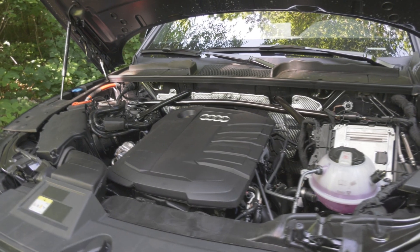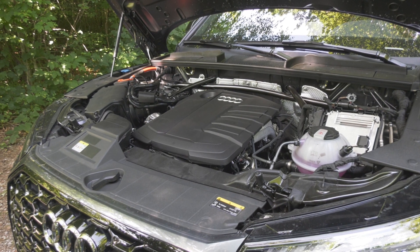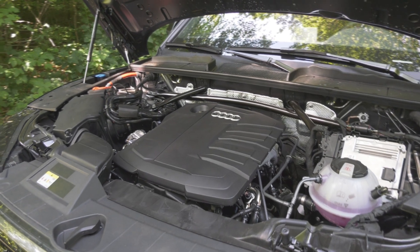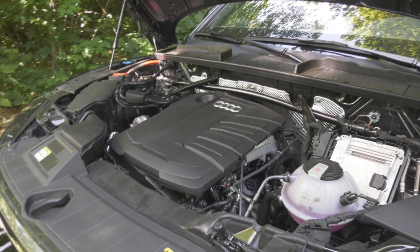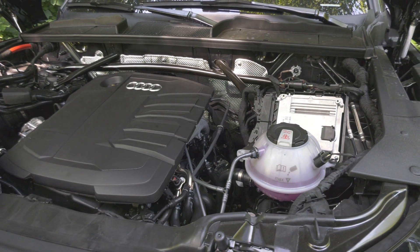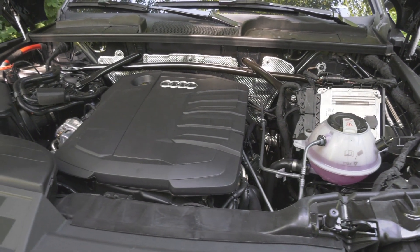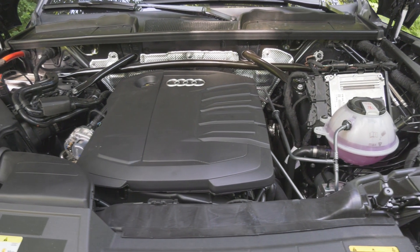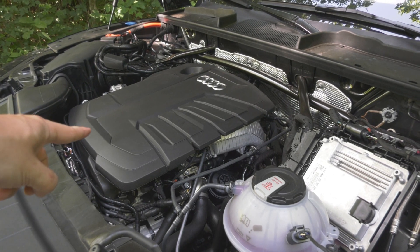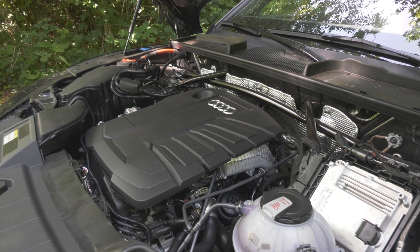Unfortunately, no manufacturer wants to really put the volume or capacity of their engines on the backs of cars with badges anymore, because in the old days a two-liter engine meant something and a three-liter engine meant something else. But today a 1.3 could be as fast as a three-liter back then. So there are quite a few engines available — both gas and diesel — and you even have some three-liter engines available for the most powerful diesel one, and for the SQ, which is the gas one.